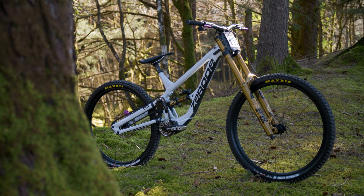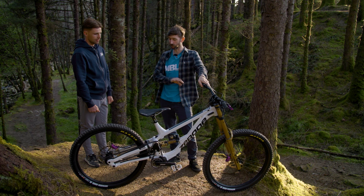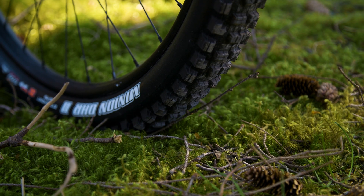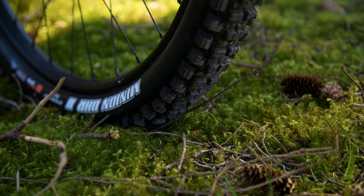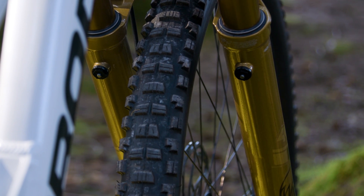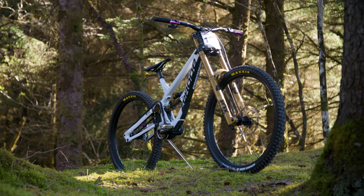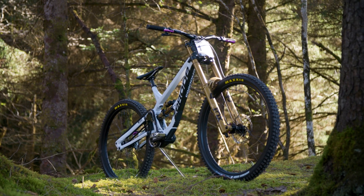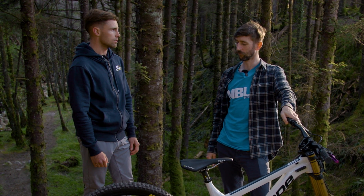Super dry here at Fort William this weekend — tell us a bit about the tyres you're running. Yeah, pretty standard setup for me: DHR2 front and rear, my go-to unless it's really muddy. I normally run around 23–25 PSI on standard tracks, but here I'll raise the pressure — getting away with 24–28 — just for them rocks.